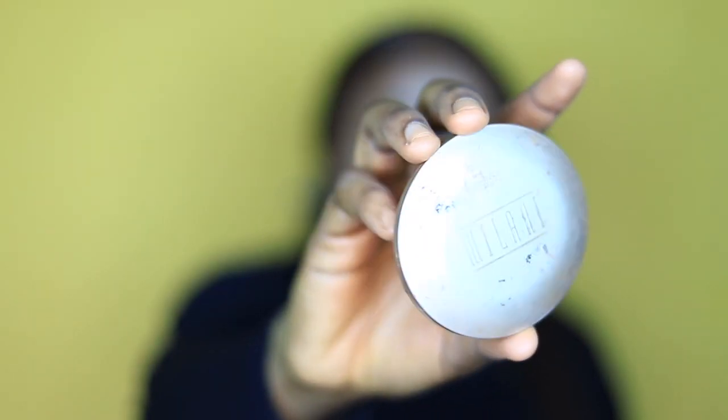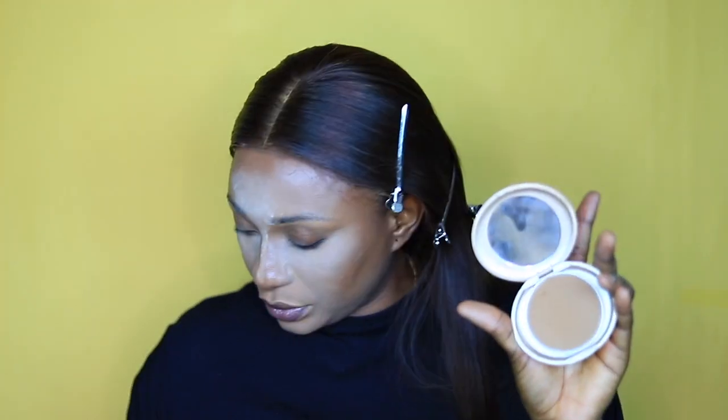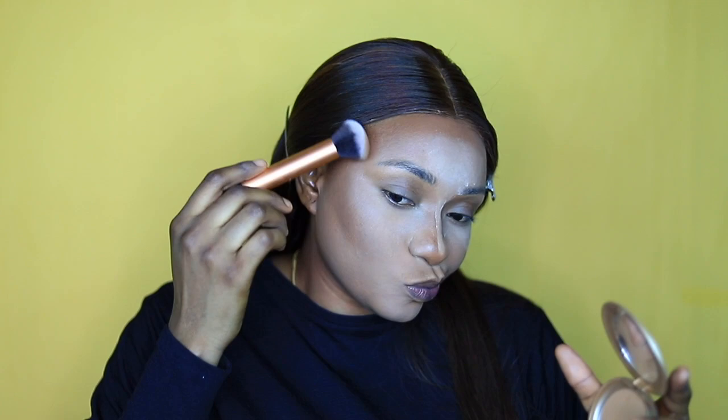I'm setting my highlight area. Then I'm using my Milani powder — I can't remember the exact shade — to set my contour area.